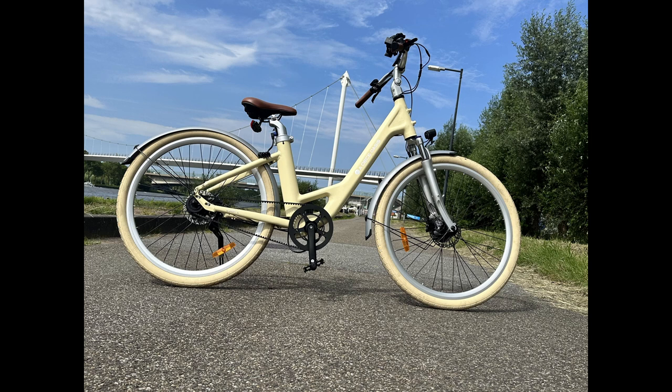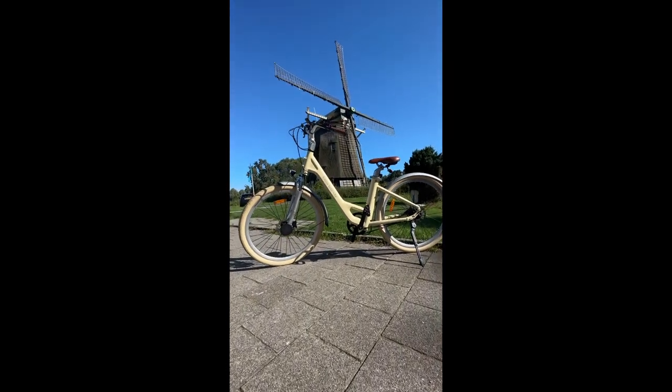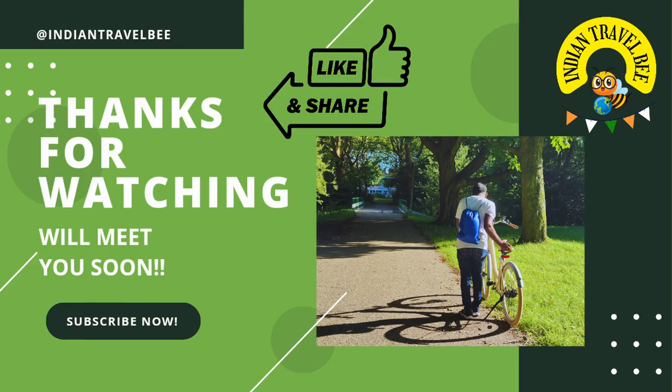Overall, this is the best bike you can buy for city riding, and you can also use it in the countryside and remote locations. For more details about the ADO A28, there is a Facebook page — the link is posted. You can join and see discussions. ADO is currently sending bikes via crowdfunding on Indiegogo — the link is pasted so you can buy from there. If you liked this video, please like, share, comment, and subscribe. Thank you all.